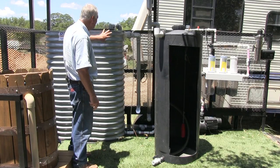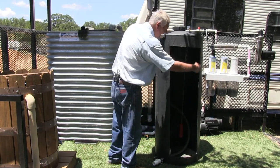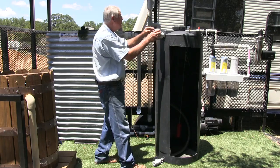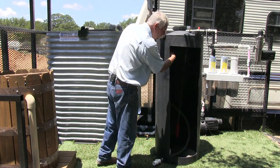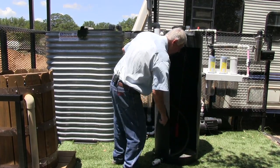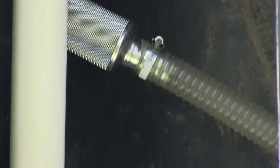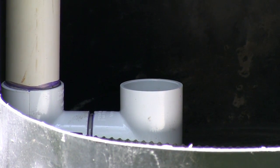I want to show what is inside the collection tank, so I have a smaller one with the inside cut out so we can see. First, water coming off the roof goes into the storage tank through what's called a calmed inlet — the water goes down to the bottom, then a U-turn directs it back up, forcing it upward rather than downward, so that any sediment at the bottom is not stirred up.